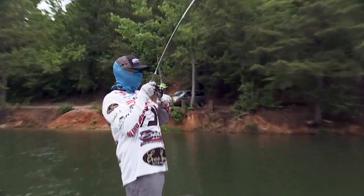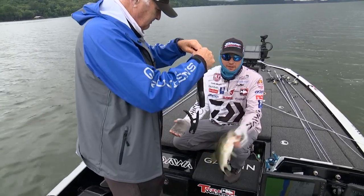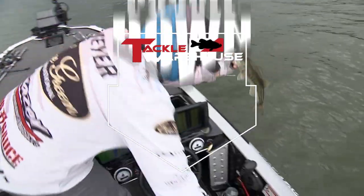Anywhere I go in the country, there's always fish shallow. Whether I'm in California, Florida, or New York, there's always fish in that upper five feet of water — even during the dog days of summer. Through summer, wintertime, there's always fish shallow.